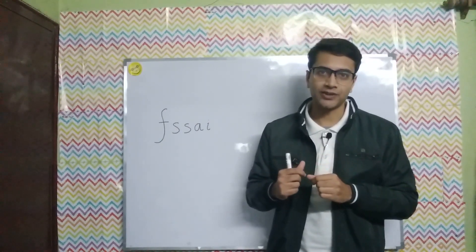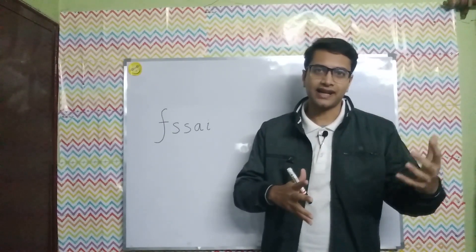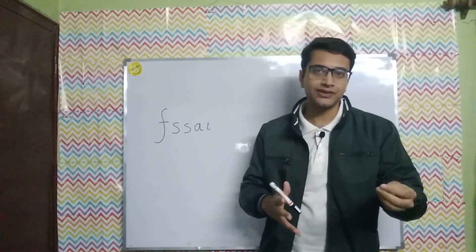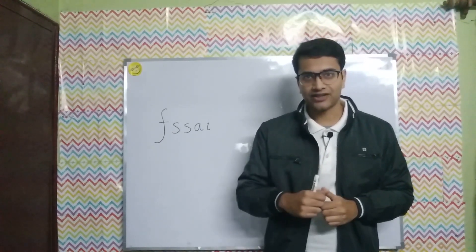This video and the other videos in this series are based on the guidance note provided by FSSAI. If you want to download that guidance note, I will provide a link in the description so you can download it for yourself.